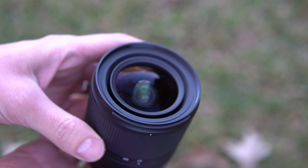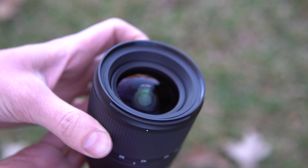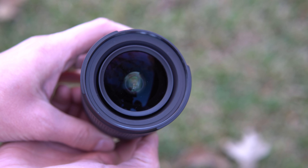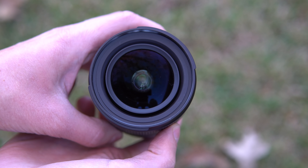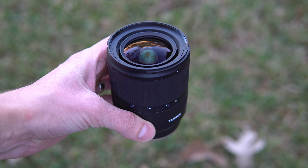Moving forward, the front lens element is a decent size. As you rotate the zoom ring, it does move in and out ever so slightly — about a centimeter of movement from one end to the other. The front of the lens does not have any markings or writing on it, so it's nice and clean. Overall, the package is really well done. I'd say it is well built.